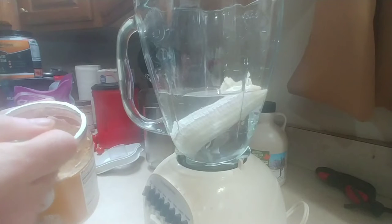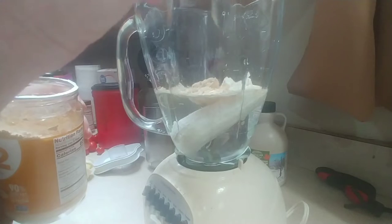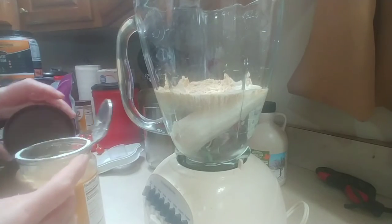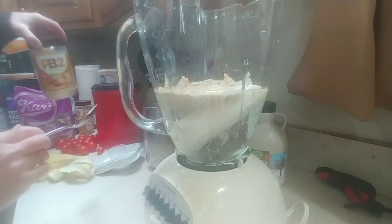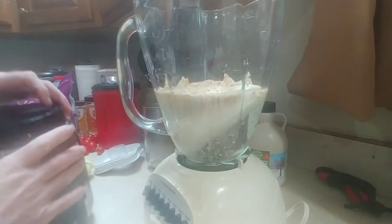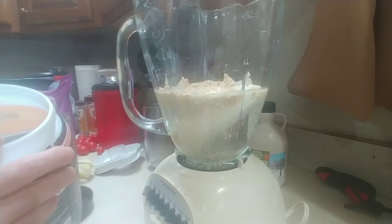You can use two tablespoons of regular peanut butter if you want — the difference is PB2 doesn't have fat and regular peanut butter does. I used to make it with regular peanut butter, then I started getting particular about how much fat I was consuming on my fitness journey. So: two tablespoons of peanut butter powder or two tablespoons of regular peanut butter.